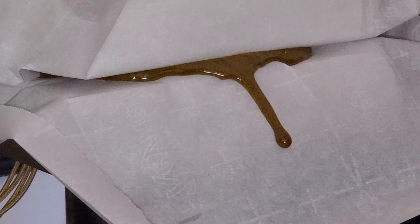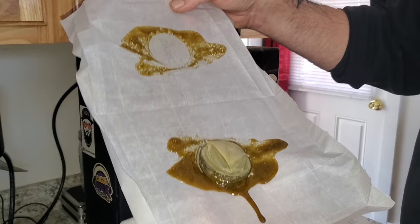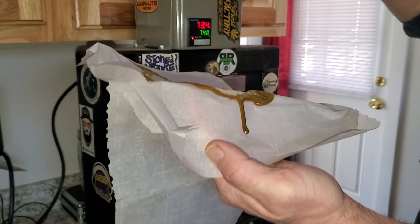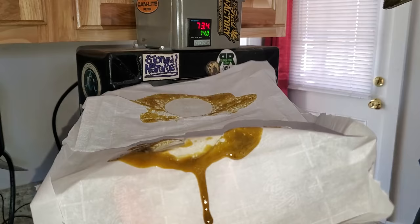That's about as long as I want to keep that puck in there. As you can see, there's definitely a lot of rosin there. I'll just take that off. I think I stopped because it was starting to tear the center of the parchment a little bit. Smells amazing.